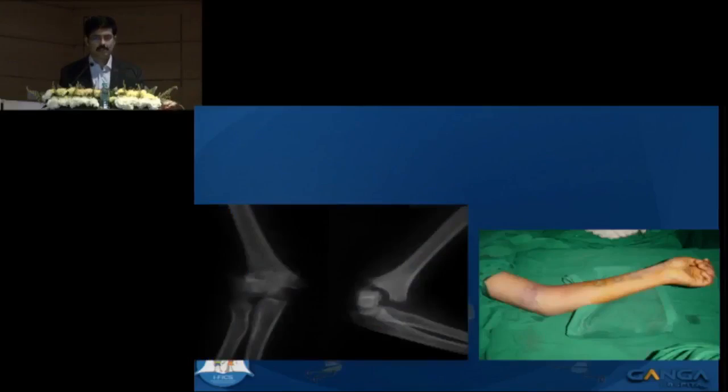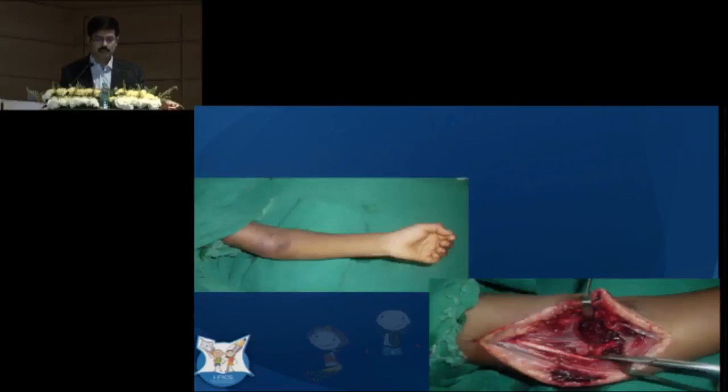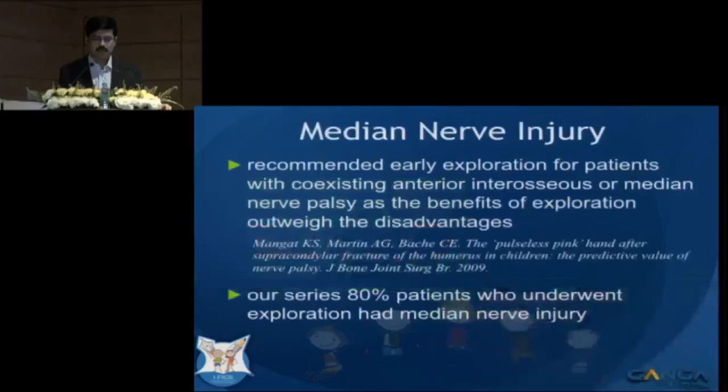These are the two index patients shown initially. The first patient had a complete brachial artery injury requiring a saphenous vein graft. The second patient also remained pale and pulseless and was taken for exploration, where the vessels were found to be kinked at the fracture site. Once released, the pulse returned.